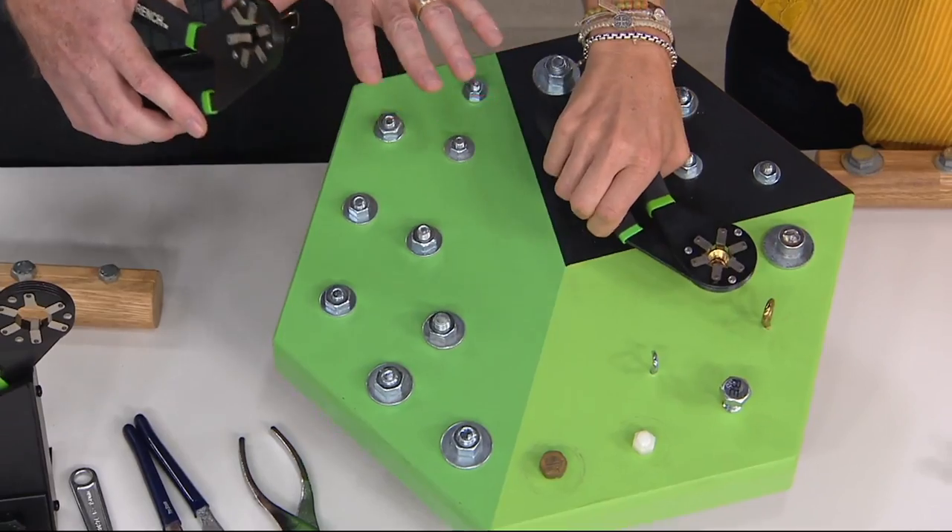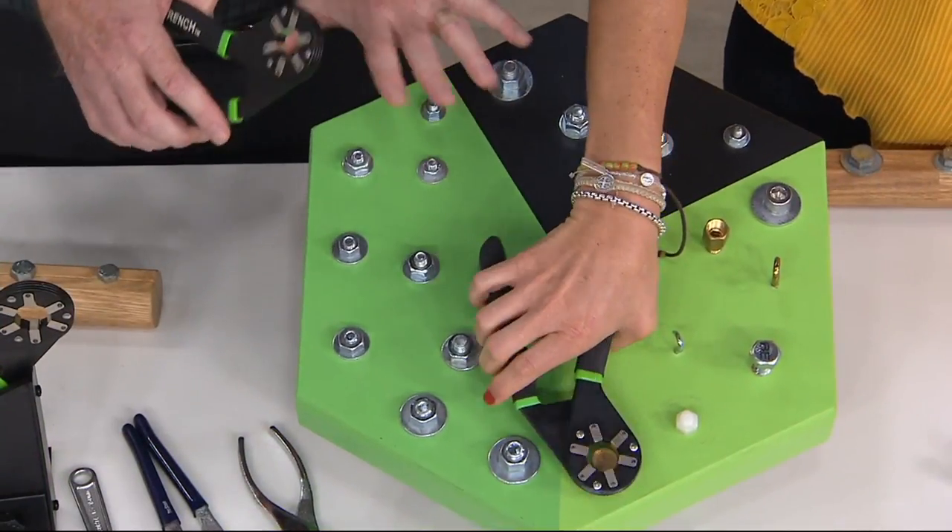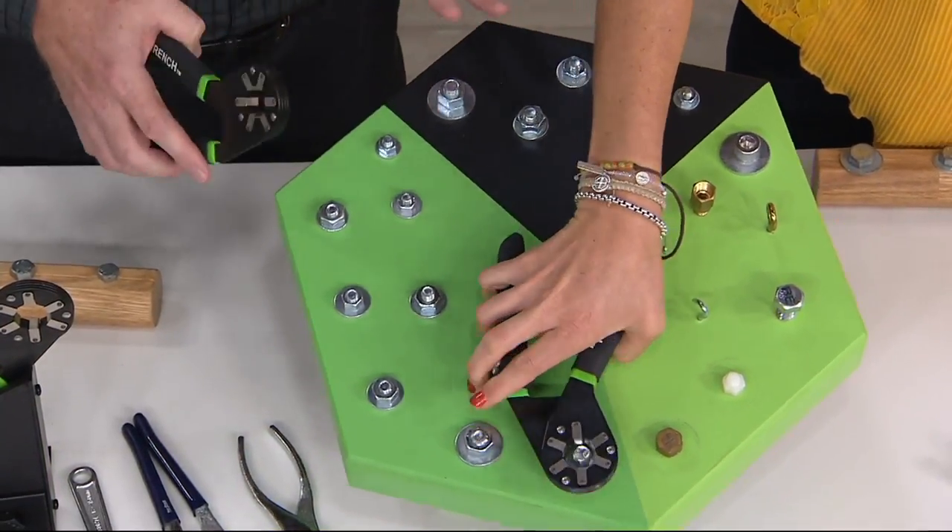Other tools have thumb adjustments, they have knobs, they have different things. This is the simplest one to use.